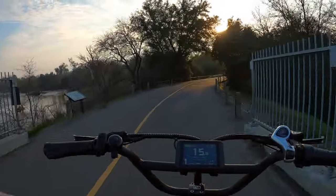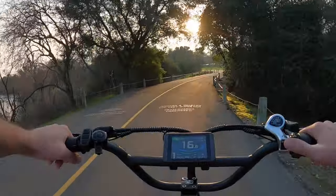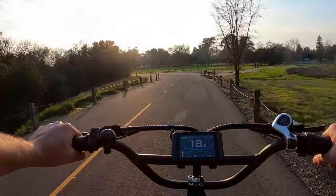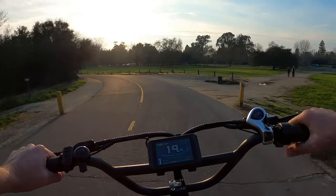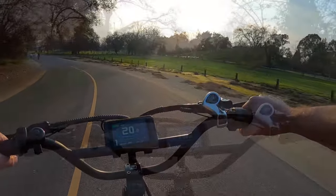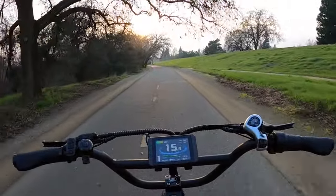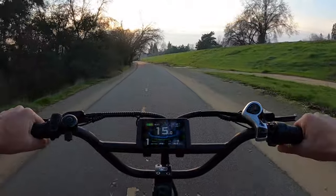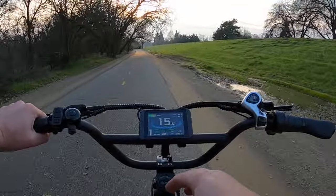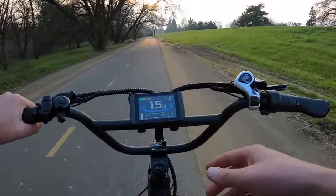If you live in the Sacramento area and you want to ride together, hit me up. I have an Instagram — it's Solarsauron, just like the YouTube name. Send me a message there if you want to meet up and ride sometime. Another quick update: it's about 68 degrees, we're at 23 and a half miles, about an hour and 40 minutes into the ride. We're at 62 volts down from 67 volts when we started.